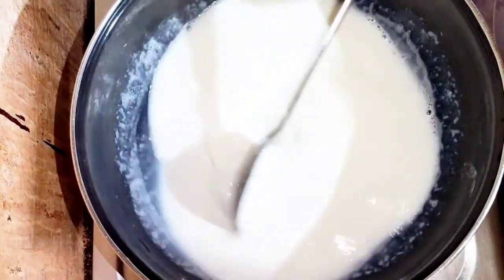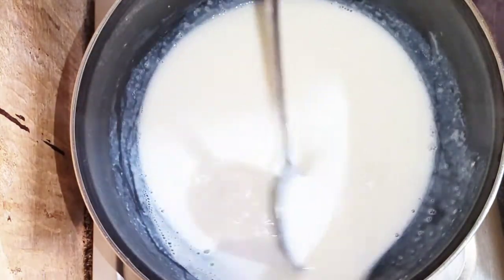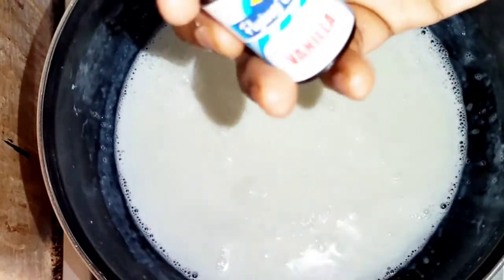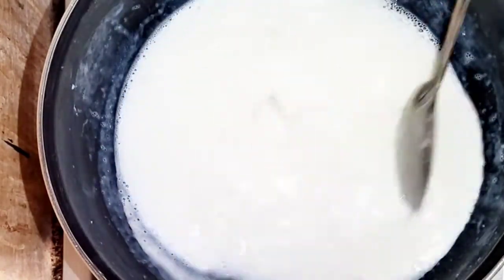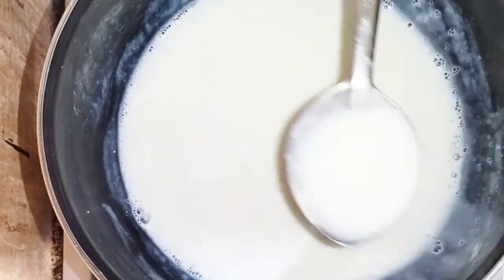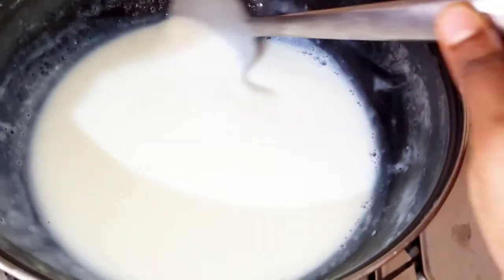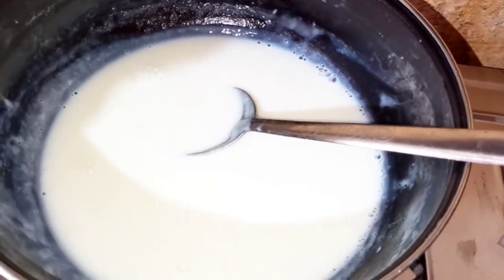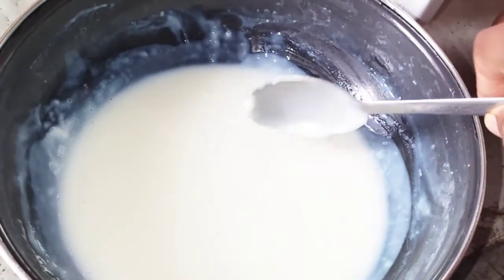I will use the pot. I am going to add vanilla essence to the pot. Now we are going to heat it on the stove.